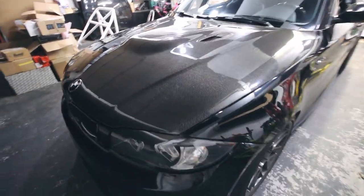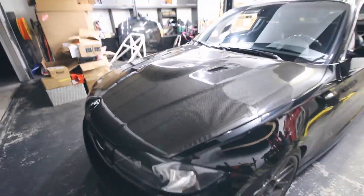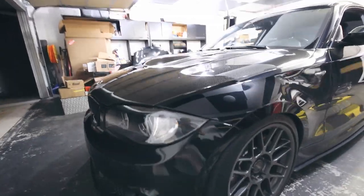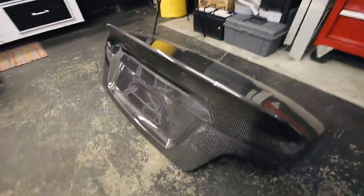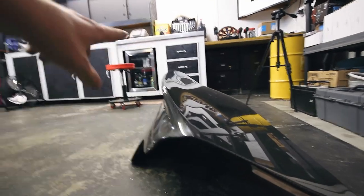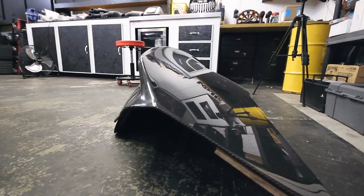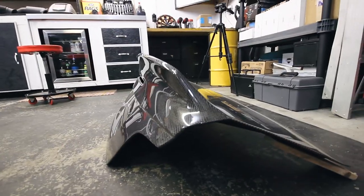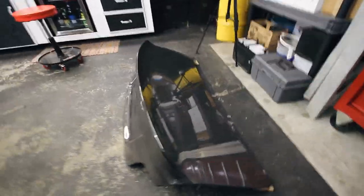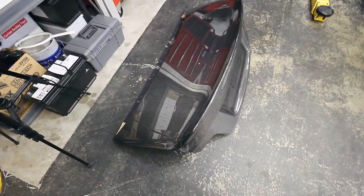If you haven't already checked out the last video where I installed the M3 style carbon fiber hood from Colorado N5X, be sure to check that out — I'll put a little card up in the right corner here. But I'm excited to get this thing on today. It's got a pretty aggressive duckbill in the back that's integrated into the trunk itself. I just think it looks badass, and my goal is to save some weight while making the car look a little bit more aggressive. I think this is going to do just that.